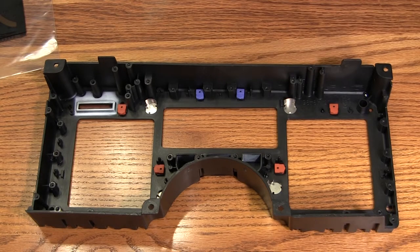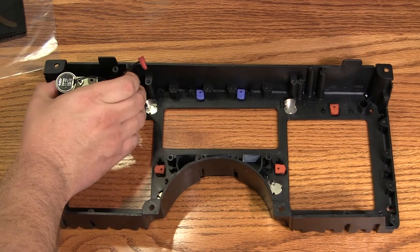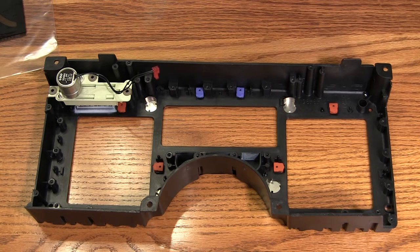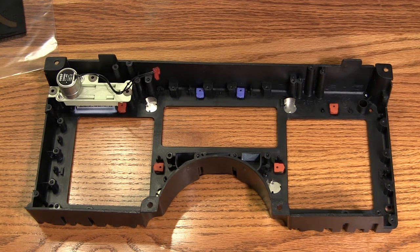The first step in reassembling the cluster is to take the odometer assembly and place it face down. We want to make very sure not to turn the wheels — if we manually turn the wheels, that will upset the tell-tale and it will appear that the odometer has been tampered with. So we want to make very sure we don't touch the wheels on the odometer. We'll take three of the screws and our 7/32nds nut driver and attach the odometer.